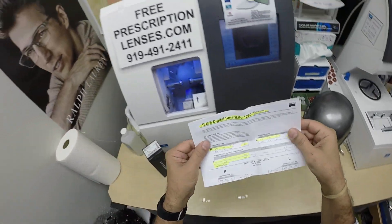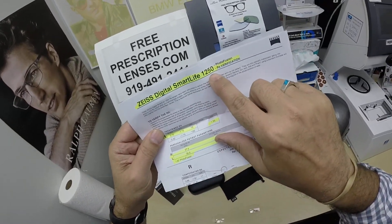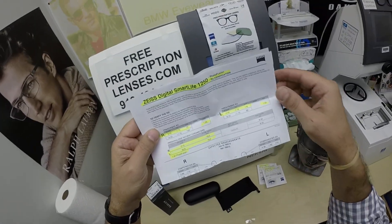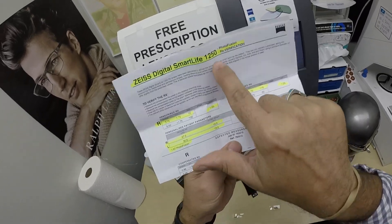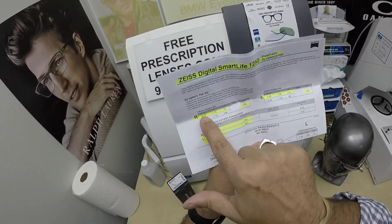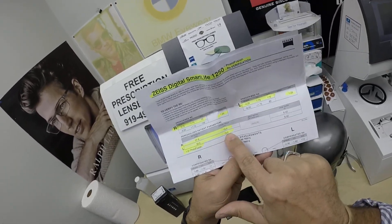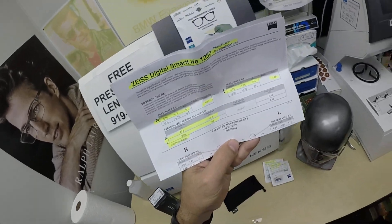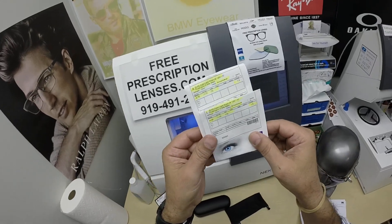Dan got the Zeiss Digital Smart Life 1250, known as the Digi Boost. It has a digital extra boost of magnification at the bottom of the lens — 1.25, the 1250. I've highlighted the prescription for the right eye, same for the left, along with the pupillary distance and optical center height. These are 1.67 high-index photo fusion gray lenses with DuraVision Platinum. These are the packets that the lenses came in.